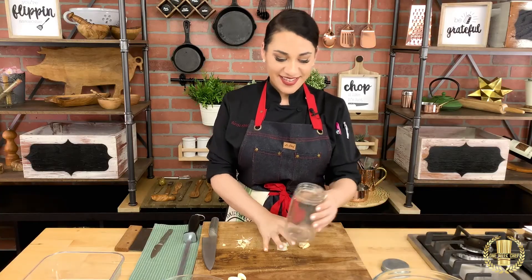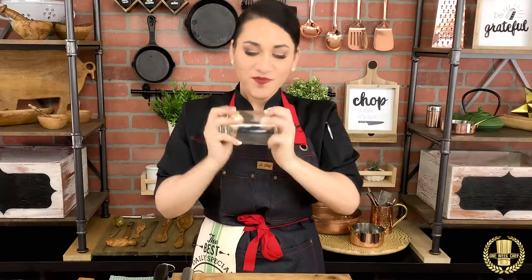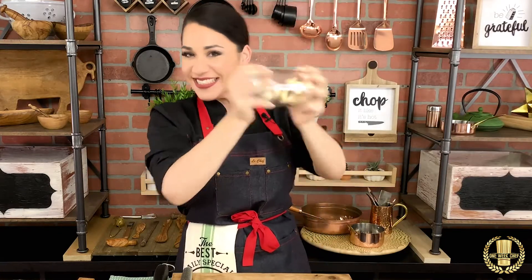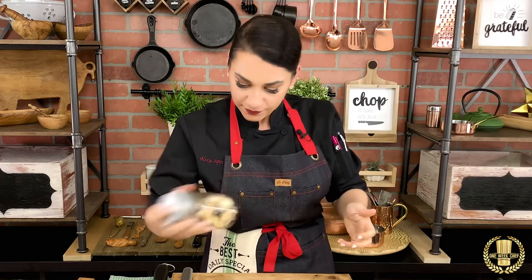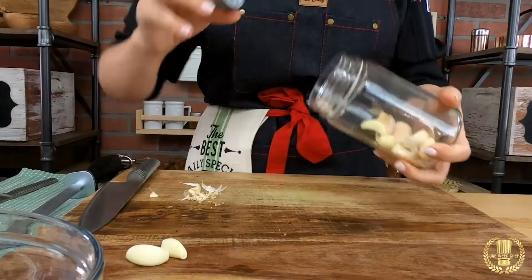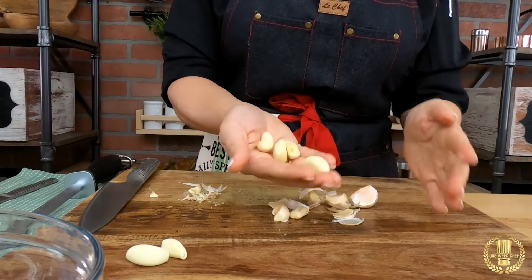Now I'm going to show you a magic trick: get a jar, put all your garlic in there, close the lid, and shake it. And there you have it — look at the garlic cloves, nice and clean.